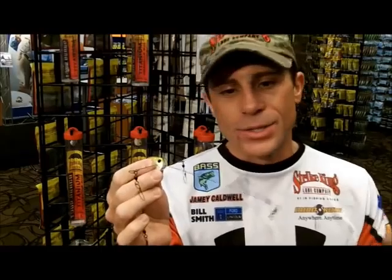Hey folks, coming to you from the Strike King booth of 2013 Bassmasher Classic. One of the brand new baits out by Strike King that I wanted to show you is the Titanium Umbrella Rig. We've got it in two different sizes, the longer version and the shorter version.